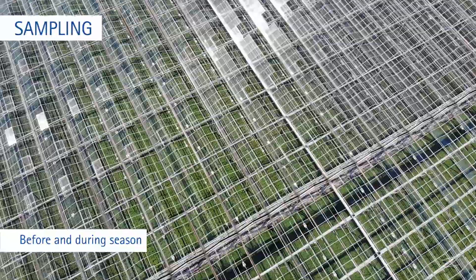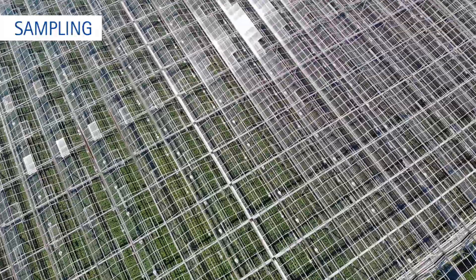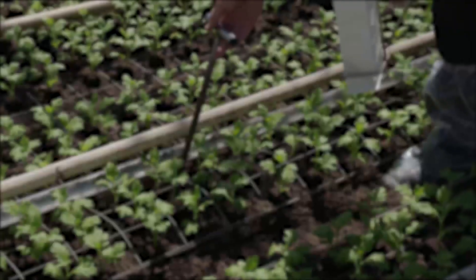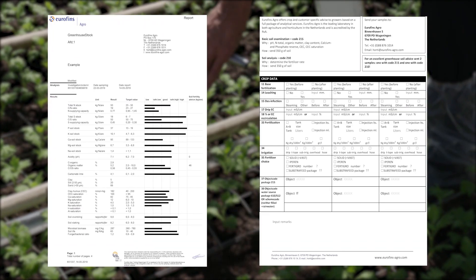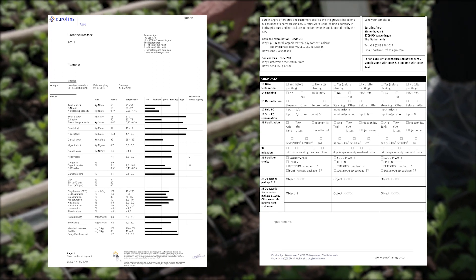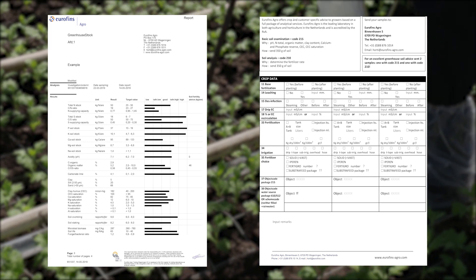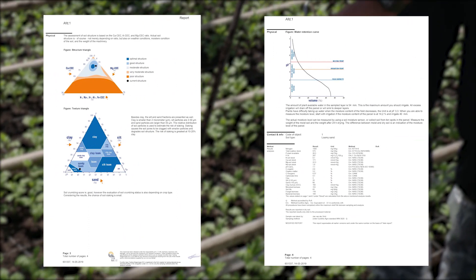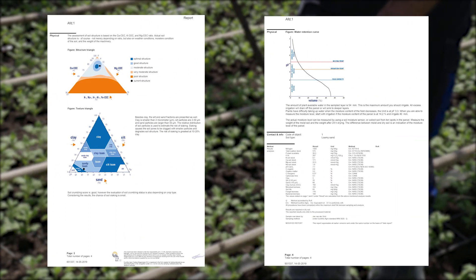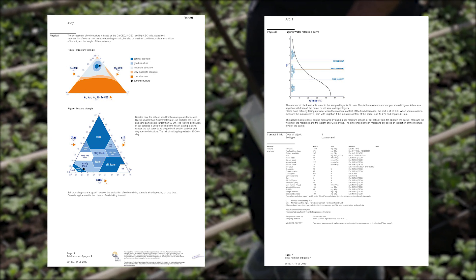For fertigation, take samples before planting and during the season. Within one day after reception of the sample in our lab in Wageningen, you will receive an analysis report. Taking a sample for basic examination is recommended every three to four years. This analysis takes two weeks following receipt of your samples by Eurofins Agro and is done to check the organic matter, clay, carbonate lime, CEC, P total, N total, etc.